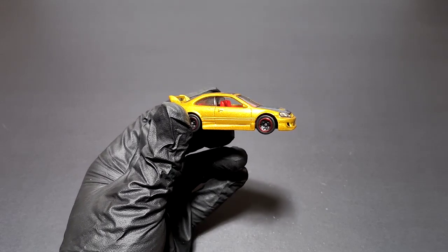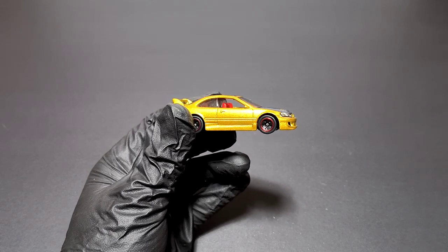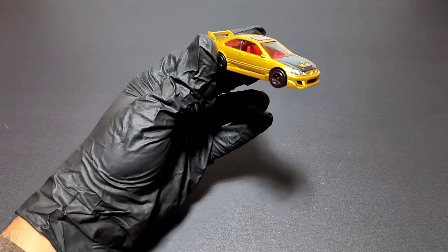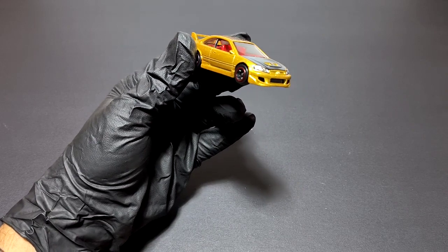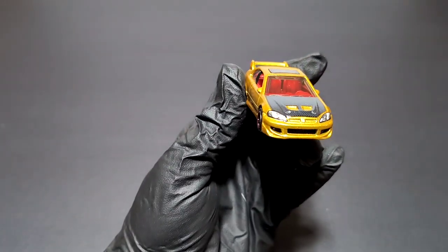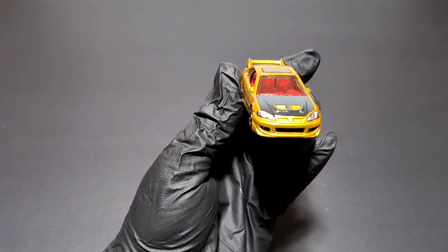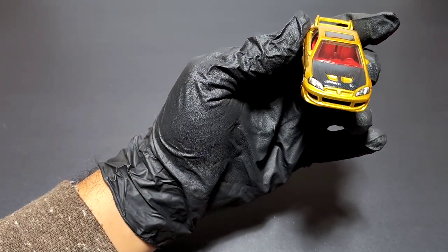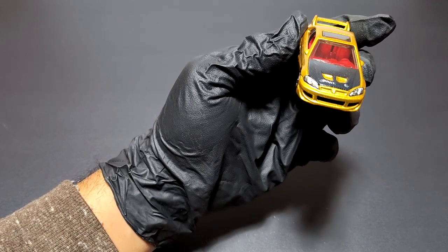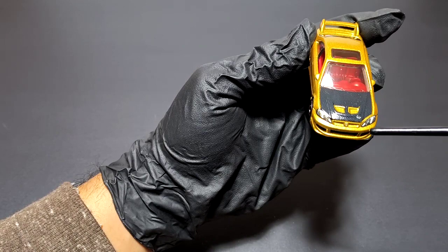It has got a red interior — man, that shouts teenager! Teenagers can afford the Civic, by the way. This is an older gen one. Now, starting from the front: you've got detailed headlamps, you got the Honda badge, and you got a carbon fiber hood. I don't know if anyone is actually gonna put a carbon fiber hood like that, but maybe a wrap — but it looks good.